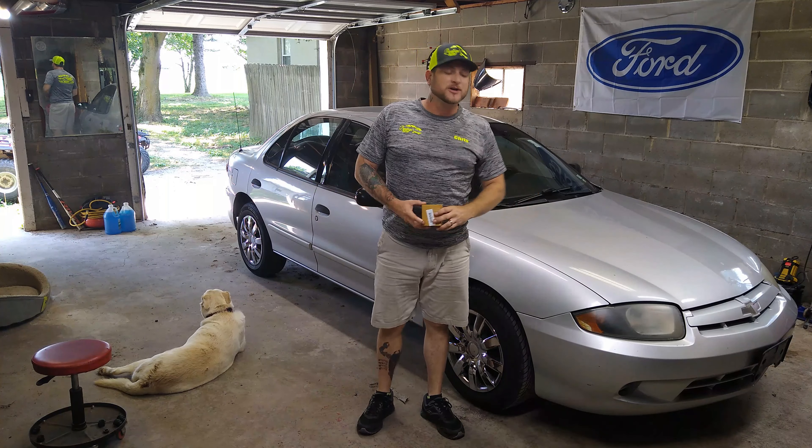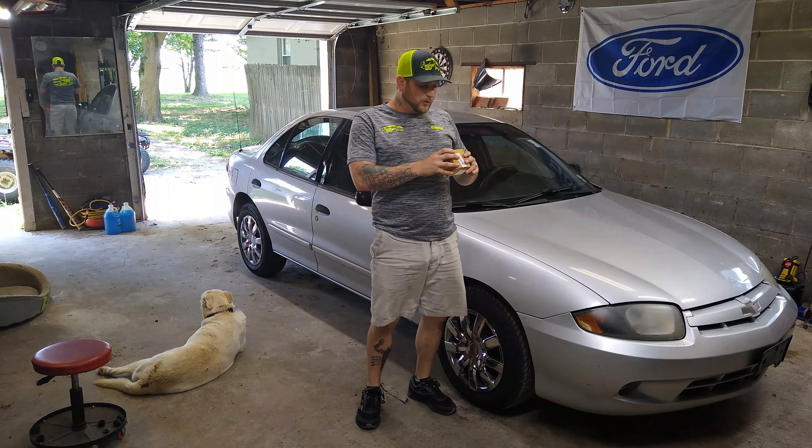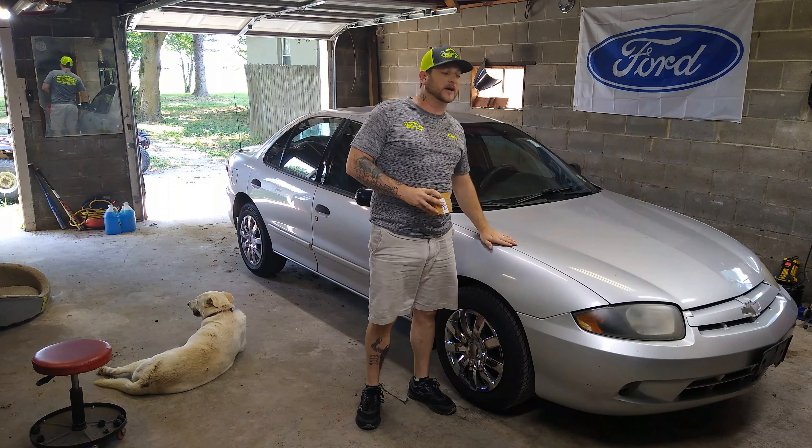Hey guys, it's Chris here with Prestige Auto. Today we're going to be changing out the blower motor actuator on this Cavalier.